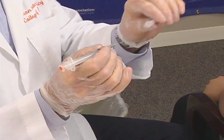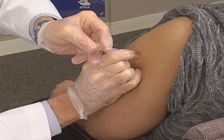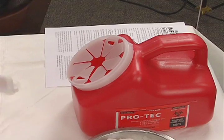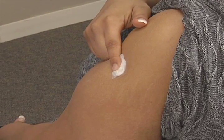Hold the syringe near the hub. Insert the needle at a 90 degree angle all the way to the hub of the needle. Maintain contact with the patient at all times. While supporting the patient and the syringe, depress the plunger in a smooth and coordinated manner. Immediately activate the safety device, then dispose of the syringe and needle in a sharps container.